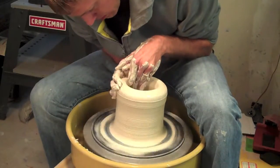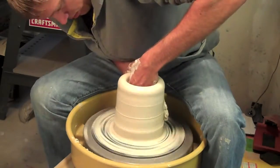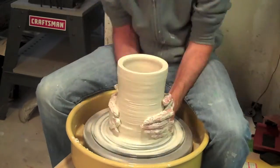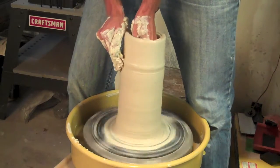Here I am throwing what is going to be probably one of the biggest things I've thrown on the wheel before. As you can see, I've got some brand new clay. This is a high fire stoneware clay from Funky. It's called B-Mix. It's really smooth — like throwing with thick butter. It's wonderfully smooth and easy to work with.